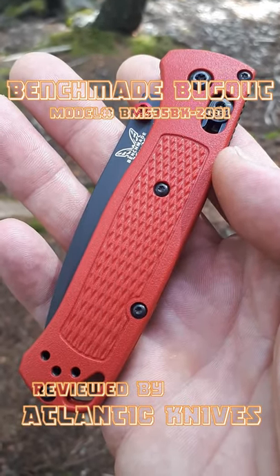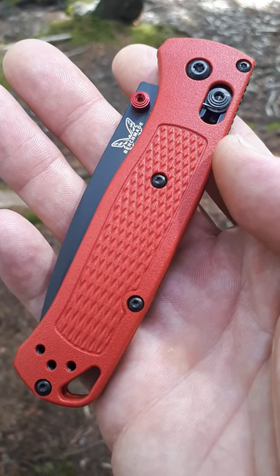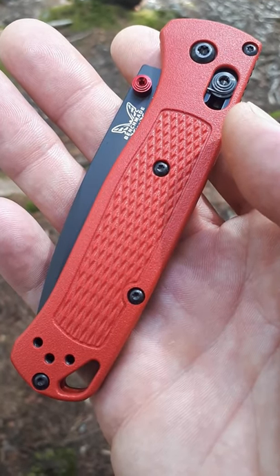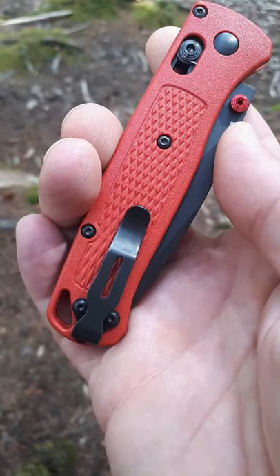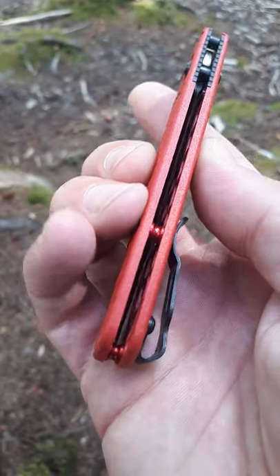Jason here from Atlantic Knives. Today I'm reviewing the Benchmade Bugout done in red and black. This is a limited edition, model number BM535BK-2001. It has a reversible pocket clip, standard access lock, red thumb stud, and red barrel backspacers.